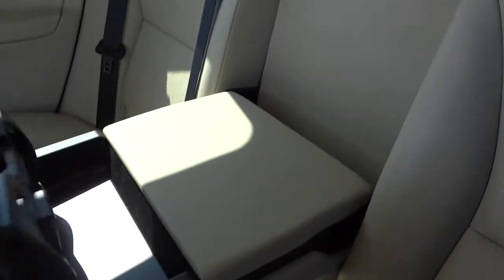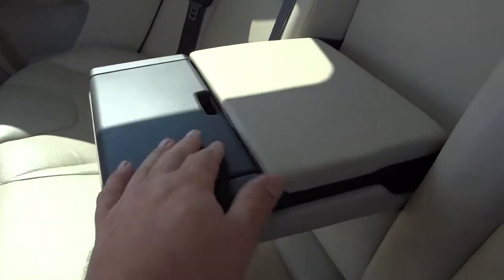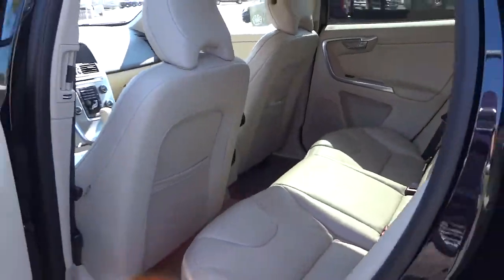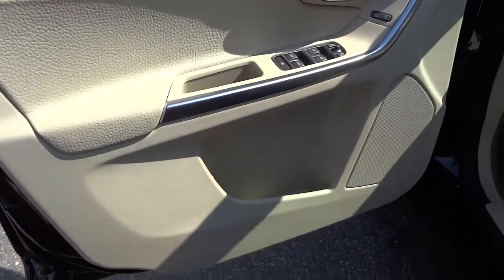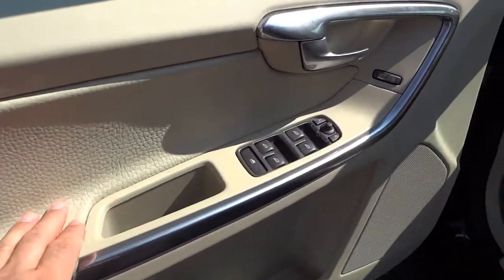Nice tan leather seats and a pretty good amount of room back here. Going to go ahead and open this up — got some cup holders and some storage, which is always good.